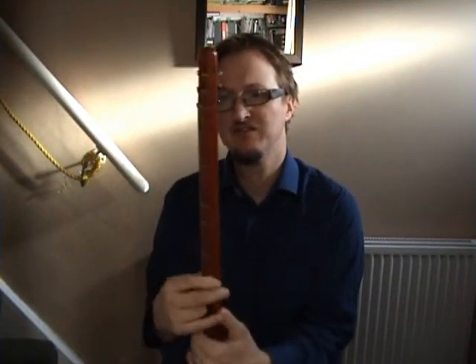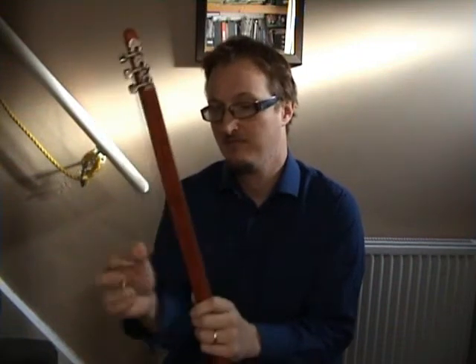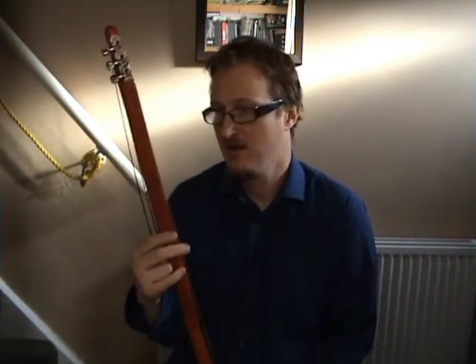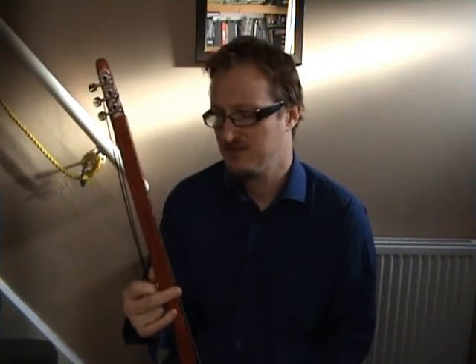It's suitable for musicians as well as children and beginners. The standard one is better probably for children — it's slightly shorter and smaller scale and higher pitched. With this one, it's a good accessory for a dulcimer player or for a musician.